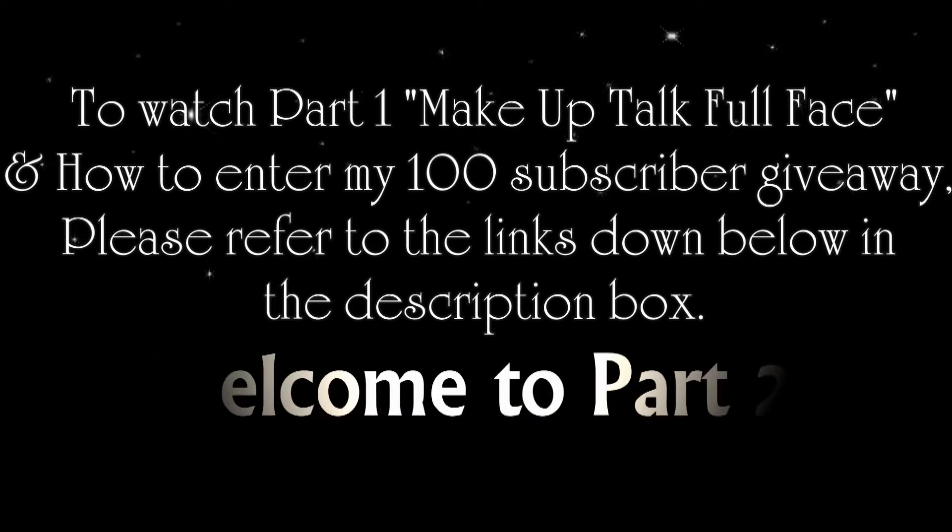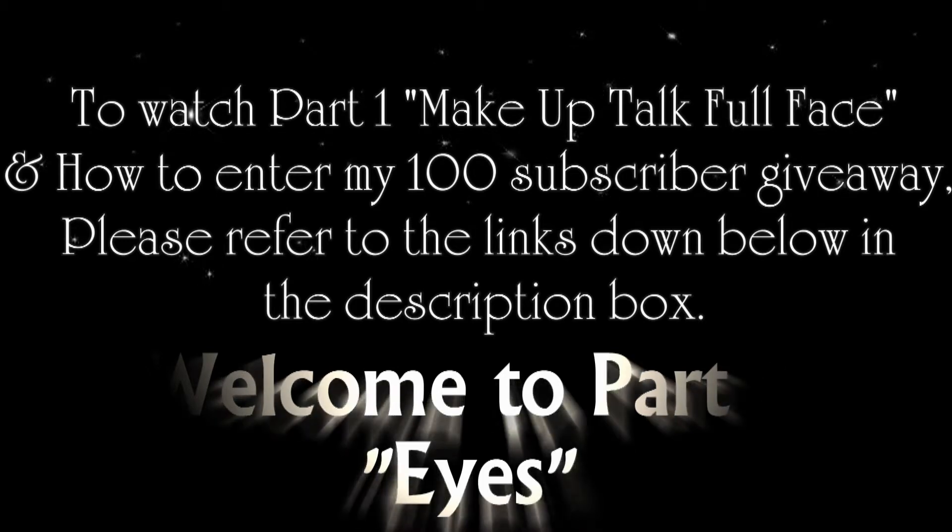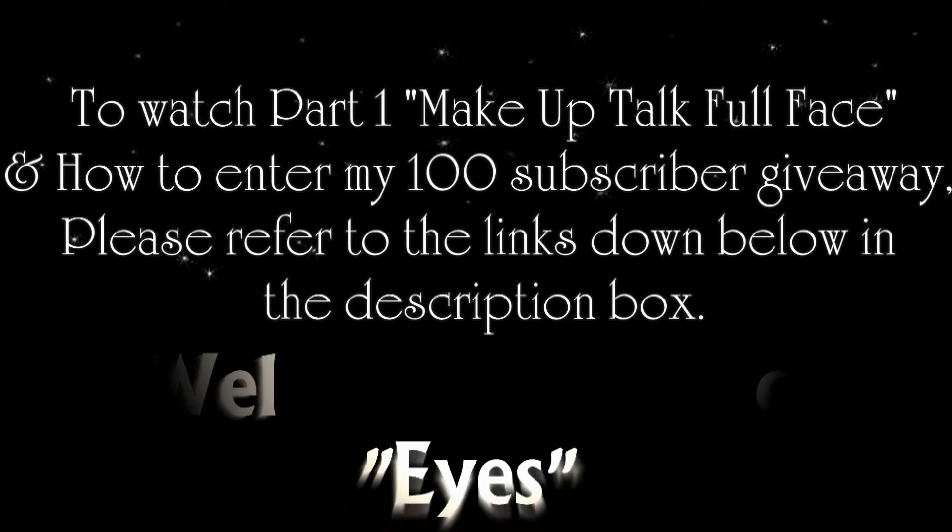To watch part 1 makeup talk full face and how to enter my 100 subscriber giveaway, please refer to the links down below in the description box.